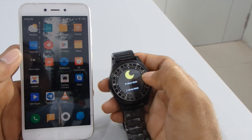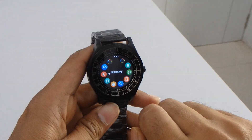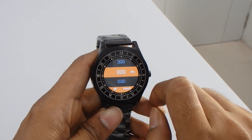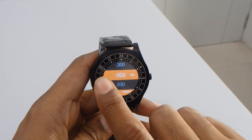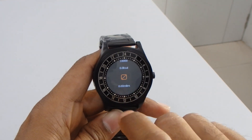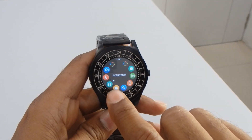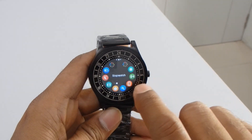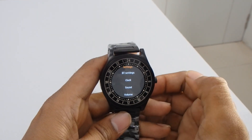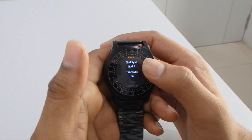You can also dial a number directly and make calls. Moving on to the second page, these are all the smartwatch features. It will give you a notification every hour, or whatever time you want to set — it's a daily routine reminder. Then we have a pedometer which counts your steps and shows how many calories have been burned. Then there's a stopwatch, and a settings function with Bluetooth settings, clock, and more.